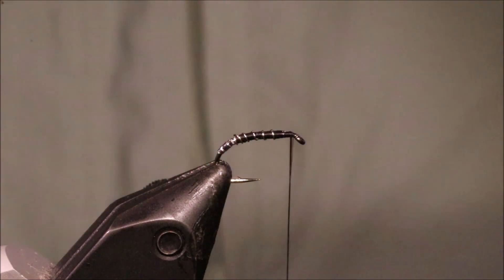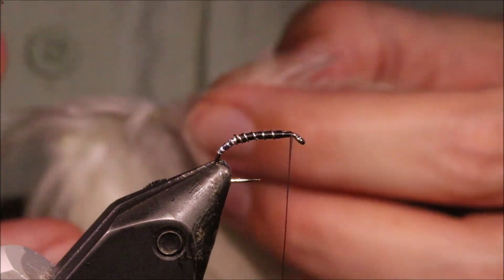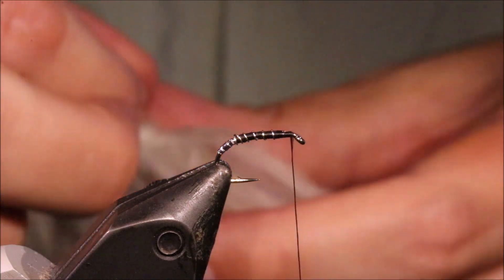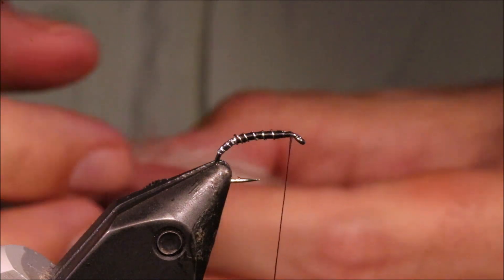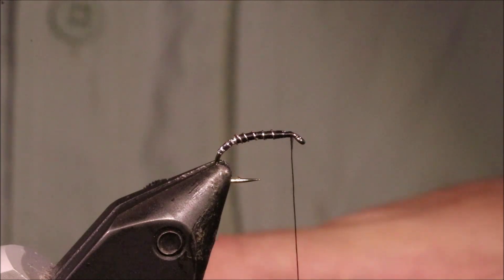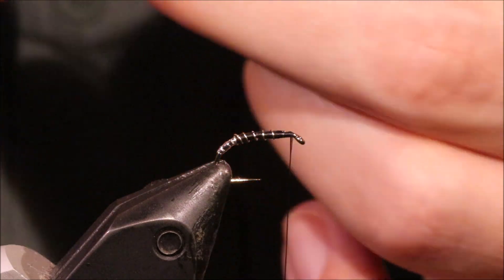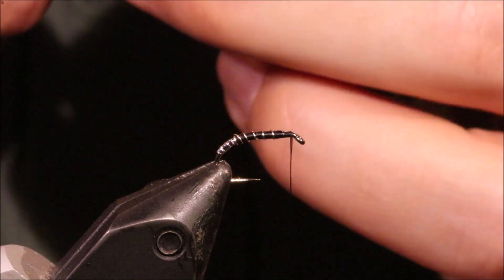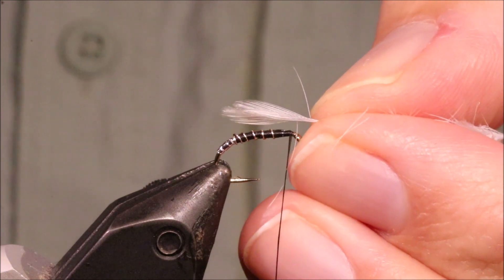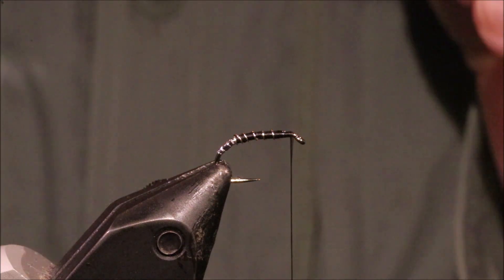The wings on this fly are just hackle tips. I'm using a sort of Chinese neck here. Any kind of cheap, low-grade neck is ideal for this. Probably an Indian neck — if you can get a nice creamy white Indian neck, you'll actually get a better shape, I think. But use what you've got. So I've just got to pair up the tips and strip them back. Just checking them lengthwise — that looks not bad.